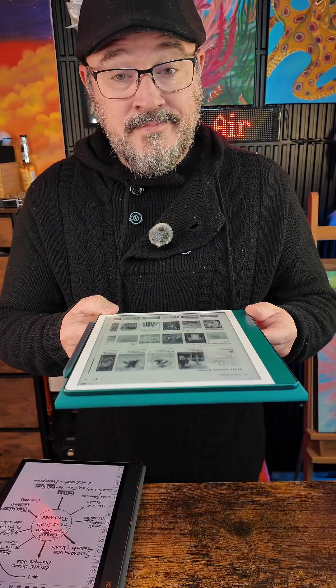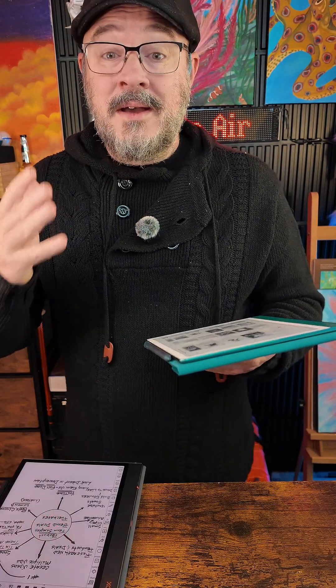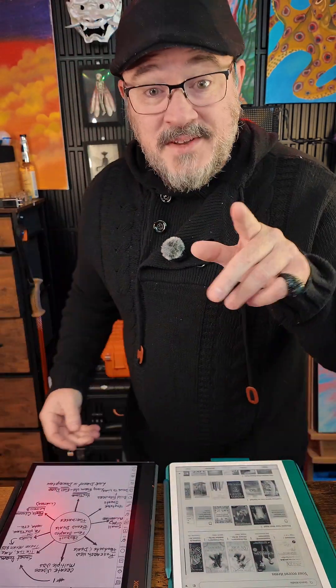The Kindle Scribe is for enjoyment and entertainment. Both of them I highly recommend — that's my take on it today.